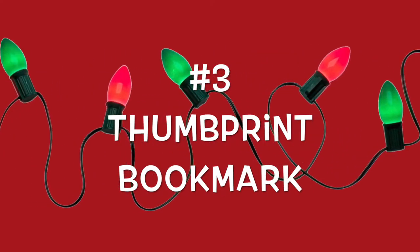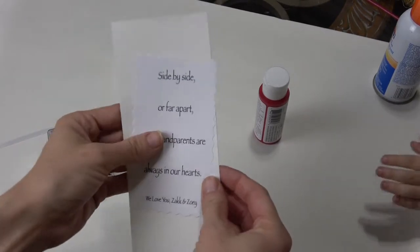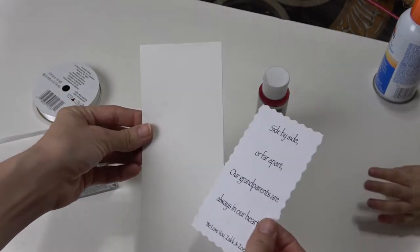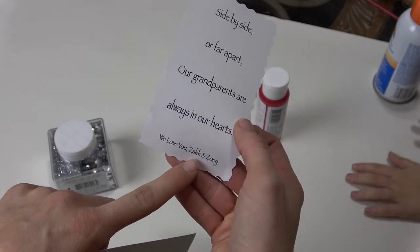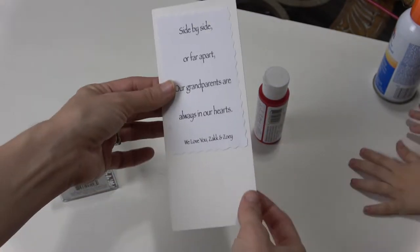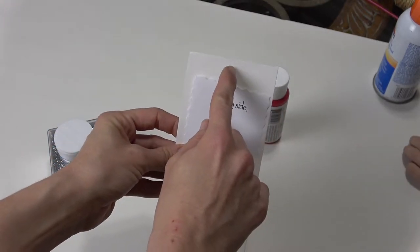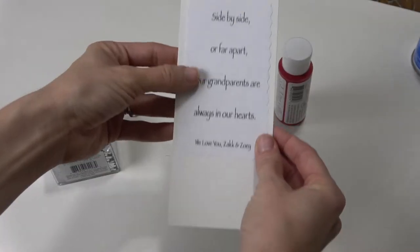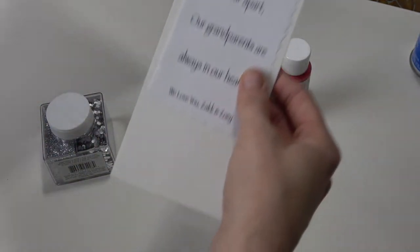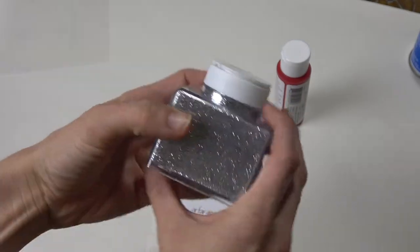The last gift is our thumbprint bookmark. I first printed this out — this is size 22 and then this I think is like 15. Print it out, cut it out, and then I measured some cardstock paper and cut that out to make a bookmark. You're going to want to leave room for a hole at the top. I'm going to do thumbprints from Zach and Zoe — they're going to be red hearts. Then we're going to laminate this. First I'm going to add some glitter, maybe just on the edges.